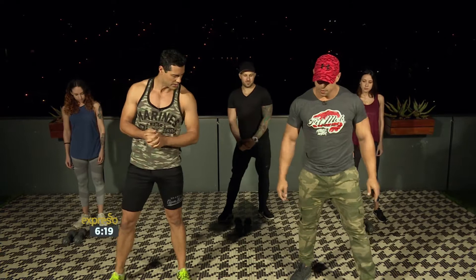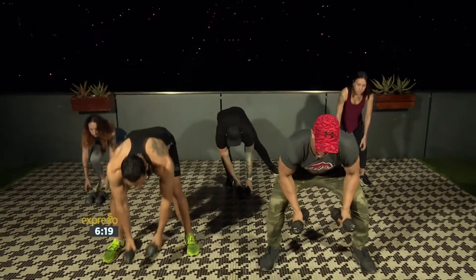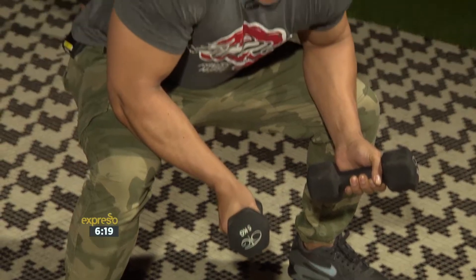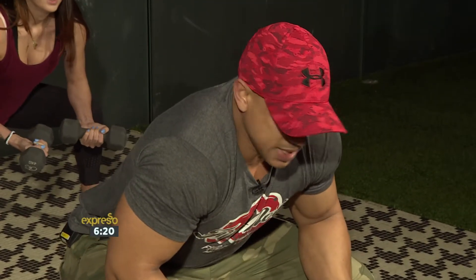So let's get into it. Mark, what are we doing first? Firstly, dumbbells up. Lock in the core position with a squat. Hold it over there. Awesome stuff. So we count for 10 seconds.